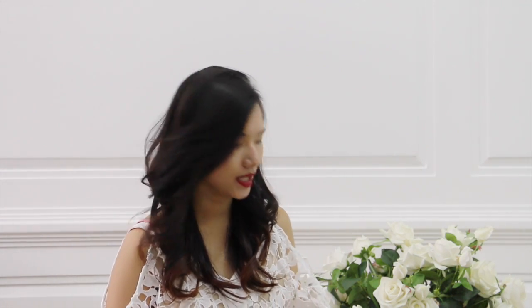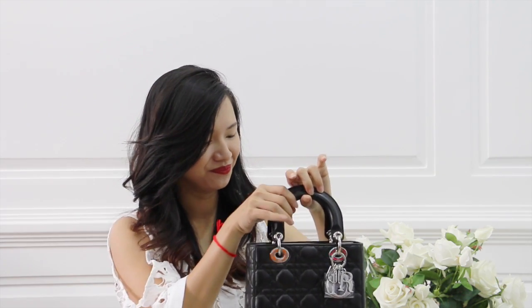Lady Dior recently introduced a new size. The size is between the mini and the medium, and the bag is called My Lady Dior. It doesn't have an official size name, but you can call it a small size. This one is in black and skin with silver hardware, and it comes in many different leathers and colors.